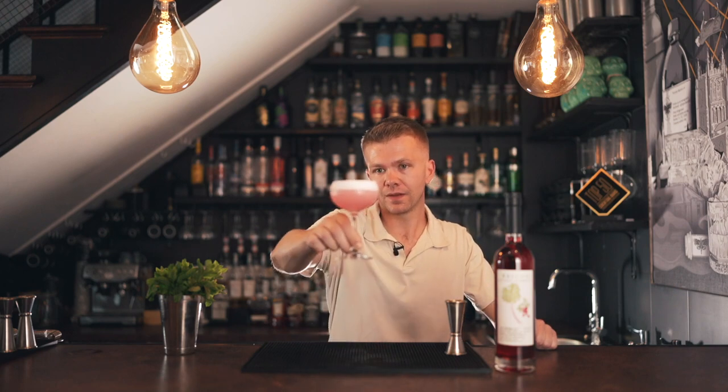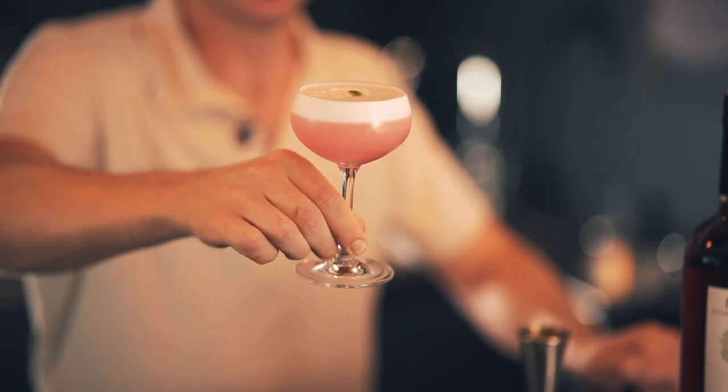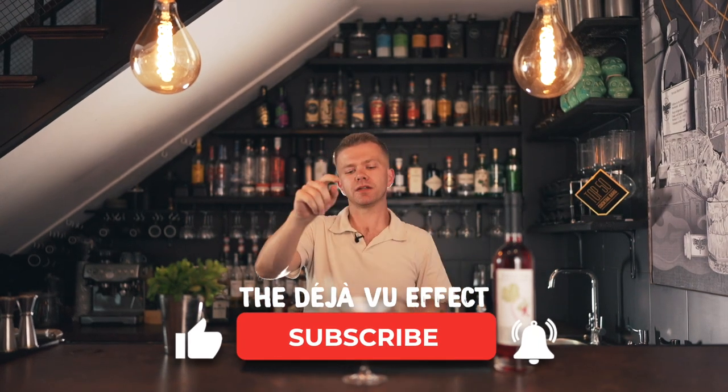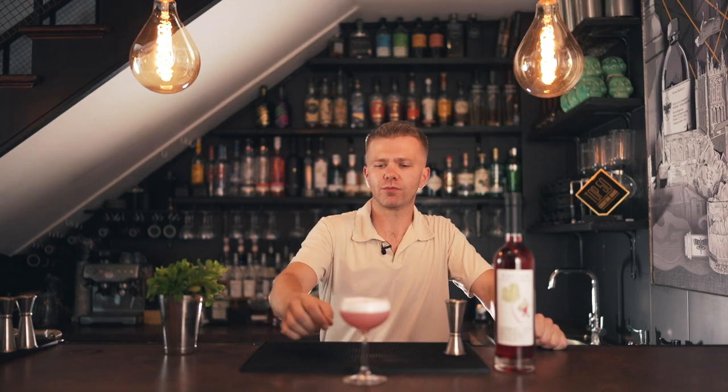Look at that color — such a pretty pink hue, and it tastes delicious. Cheers! It's so light and easy to drink — reminds me of an ice cream actually. So that's our Clover Club, a little riff on it anyway. If you've enjoyed this, please click subscribe and hit the bell icon for notifications. We upload weekly, usually on a Tuesday, to give you time to prep your ingredients or make any syrups you need. I appreciate every one of you — cheers!